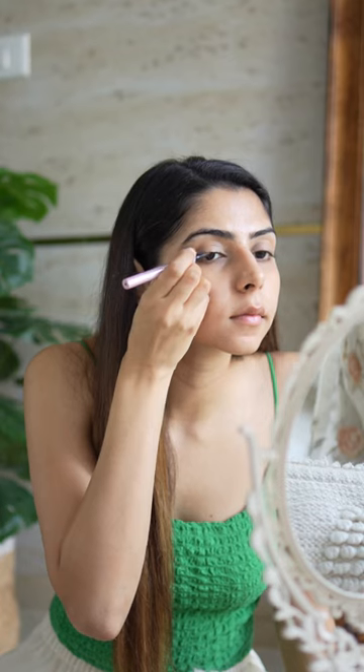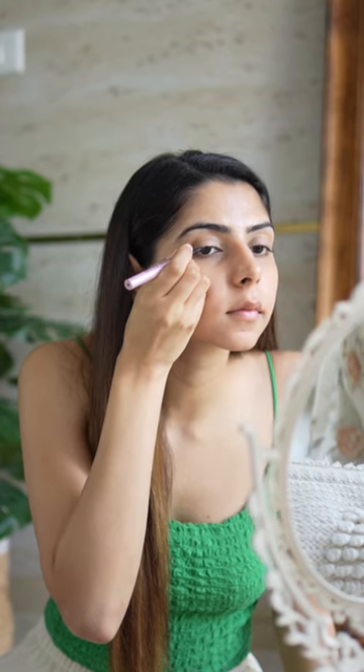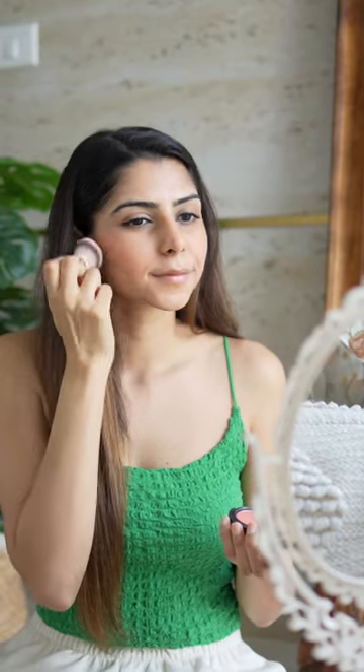Then I apply an eyeliner — how thick or thin you want it totally depends on you. I skip the kajal and go directly to the mascara and some blush to add color. Then I brush my eyebrows and finish off the look with a nude lipstick.